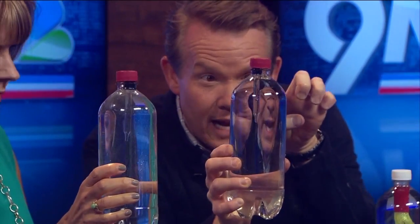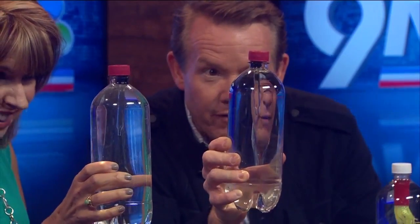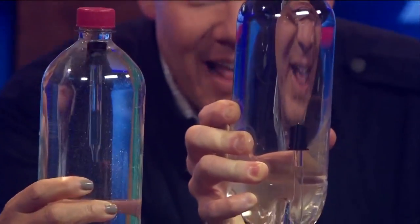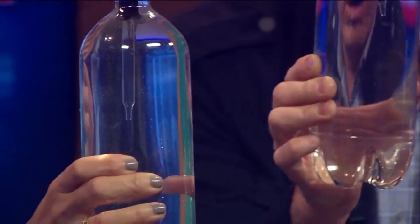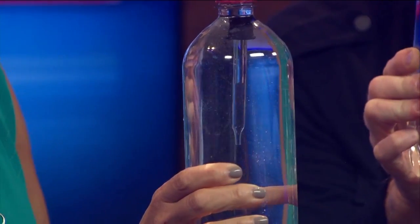Now watch what happens — hold on to it just like this. If you squeeze the bottle, the water will go into the eyedropper. See how it goes up and down? Squeeze it hard enough and it will sink. Squeeze hard — yes! And then let go and it will float. Now you can adjust it so it's a little bit easier. Notice on mine — see how it goes up and down just like this.